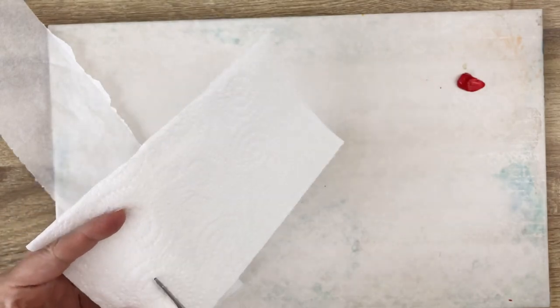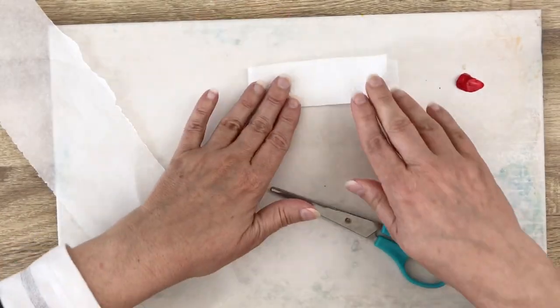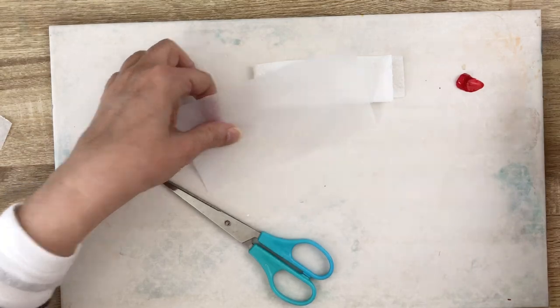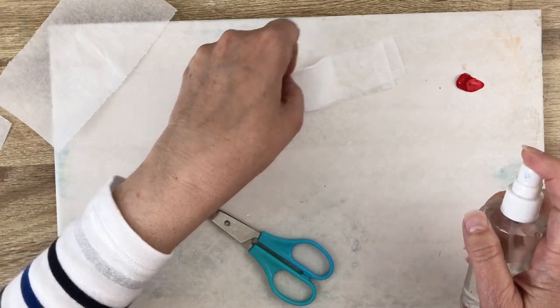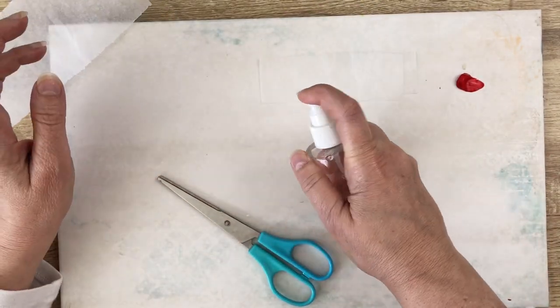Cut a little part of paper. We are just making some tries so I don't need really a lot of paper, and I want to spray this quite a lot. Don't want to soak it in water but very good.